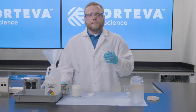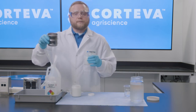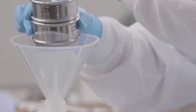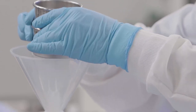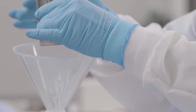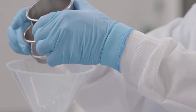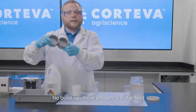As we pour this sample, we're going to want to look for any flocculation, any solids caught on the sieves, or any crystallization. As we can see, the material is running through the sieves quite nicely — and very quickly it's all the way through both sieves. Taking a look at both the 50 mesh and the 100 mesh sieves, we can see that they're completely clean.